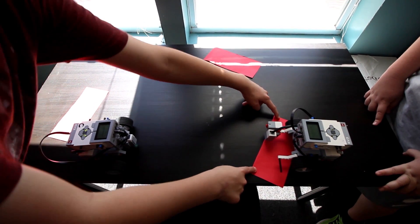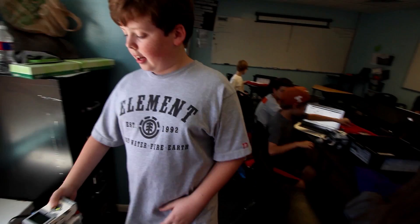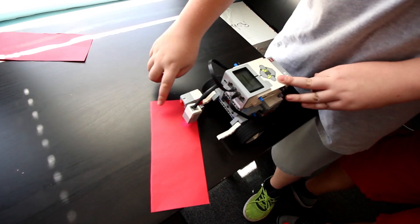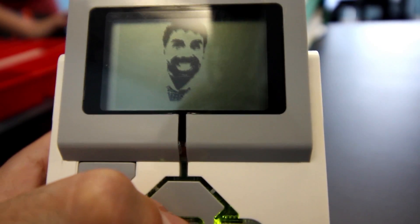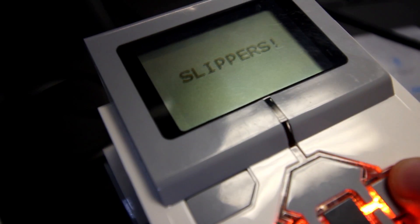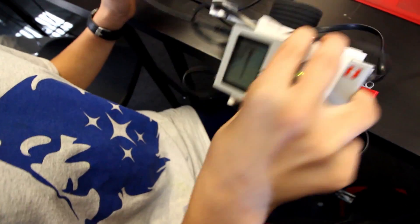The whole thing is going to slip. The color sensor, whenever it senses red, it does that. But it doesn't keep moving, so it just kept sensing red. It was fine yesterday.